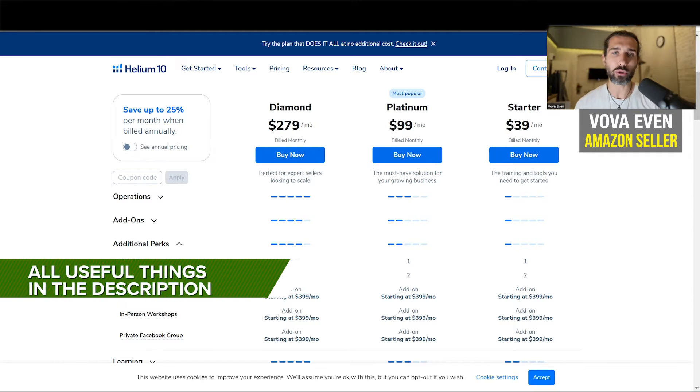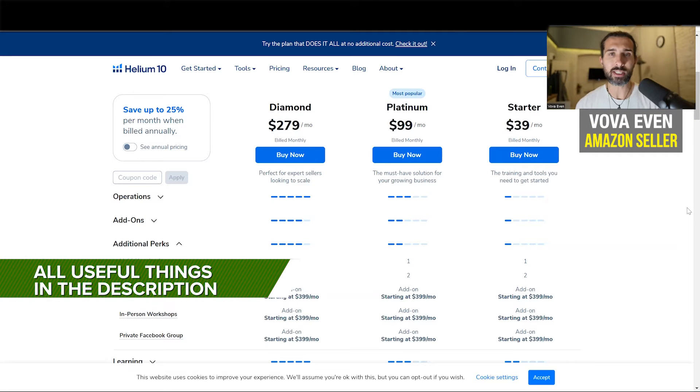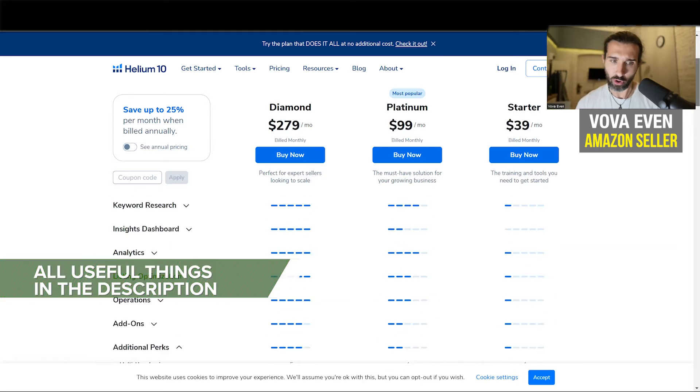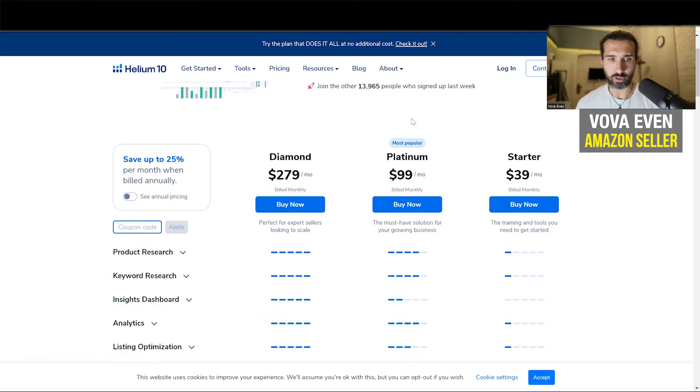In the description, you're going to find also the best discounts for Helium 10. There's going to be a free trial as well on this page, different discounts that you see here for six months or forever, and it's all in the description for you. There's also going to be the pricing page so you can follow along. And if you go to the pricing page, you can also apply the coupon codes here.